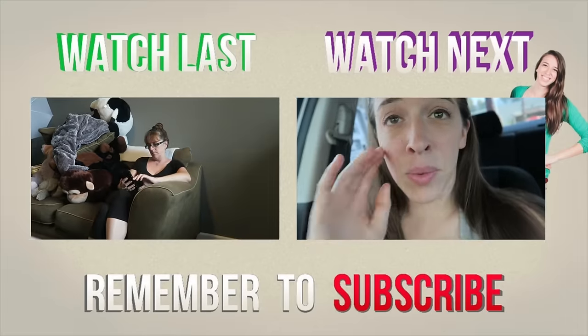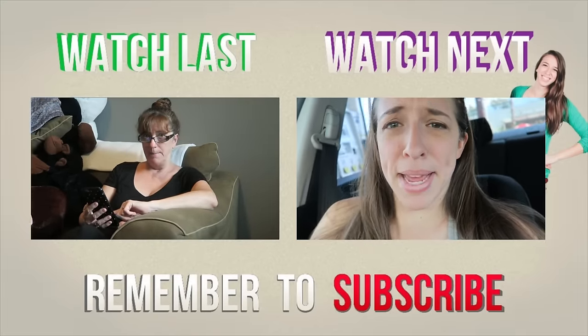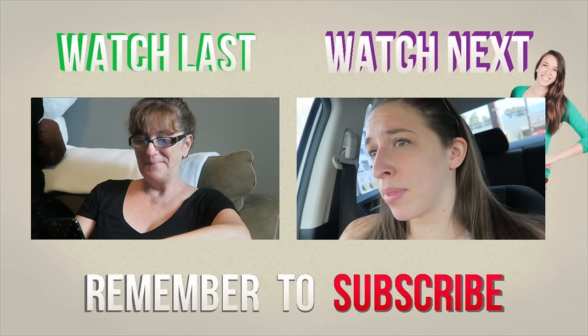Alright guys, that's it for this vlog. I know it doesn't seem like I ever leave my apartment, but I do — I just feel awkward filming in public. For this weekend it's the 4th of July. Well, 4th of July is actually on Monday, but it's the 4th of July weekend. I'll be doing exciting stuff this weekend. I love you guys, thanks for watching — see you tomorrow. Bye!